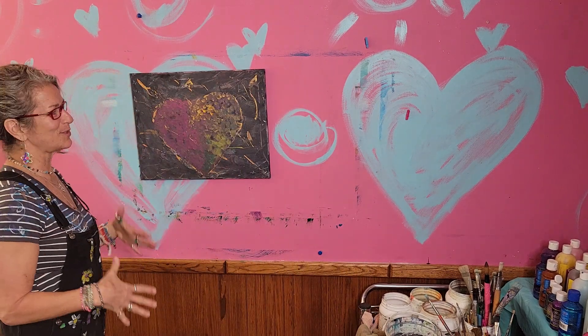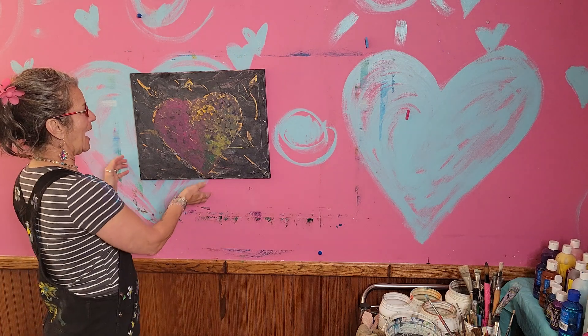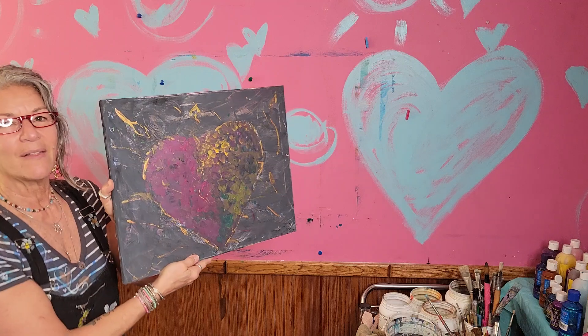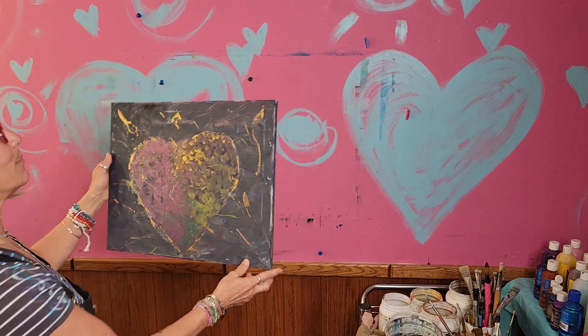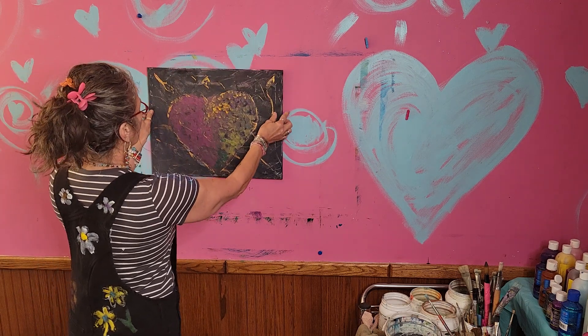Hey friends, Donna here painting. I had this canvas, I did it black, and then I played with metallics — some of you could see them. They're cool when they hit the light, but when the painting is just hanging on the wall it looked dull to me.